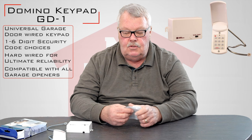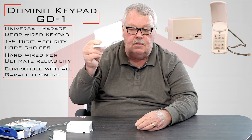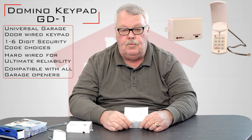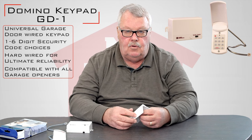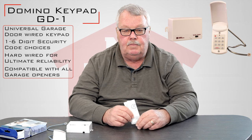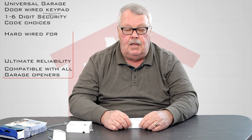Probably the most important thing to mention that's in the package is the directions. My suggestion is when you open your package, take them out and read the directions from cover to cover. Make sure you understand everything that you're going to have to do, because these will tell you step by step how to do it. And then if you get in trouble and need some help from us, pick up the phone and give us a call. We're well trained on how to support this product, and I think you should enjoy it.